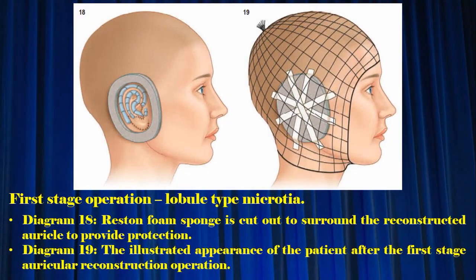Diagram 18: rest-in foam sponges cut out to surround the reconstructed auricle to provide protection. Diagram 19: the illustrated appearance of the patient after the first stage auricular reconstruction operation.